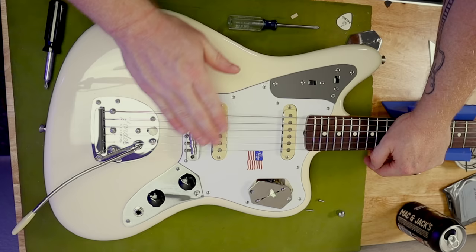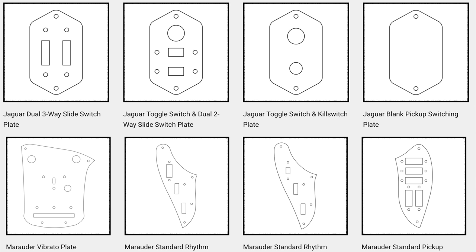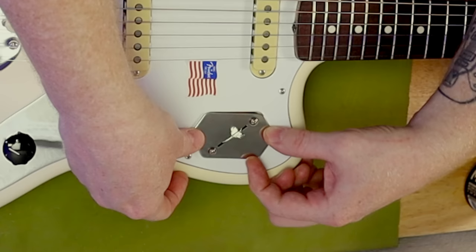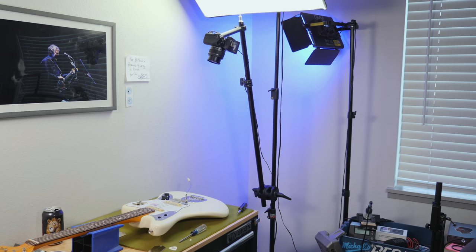Faction Electric offers a ton of really interesting variations on the many plates you'll find on a Jaguar, and Bass VI too. You can get pretty much anything you want on a plate — a Jag rhythm circuit switch with rollers, two switches with Mustang sliders instead, all kinds of stuff. They do things in batches, so you may have to wait a bit until they do a full run, but the work is excellent. Anyway, let's find out if my great video idea grinds to a halt right here. Actually, I think we're going to be okay — the Faction plate is just a little bit wider than the stock. I'll just use a Dremel.